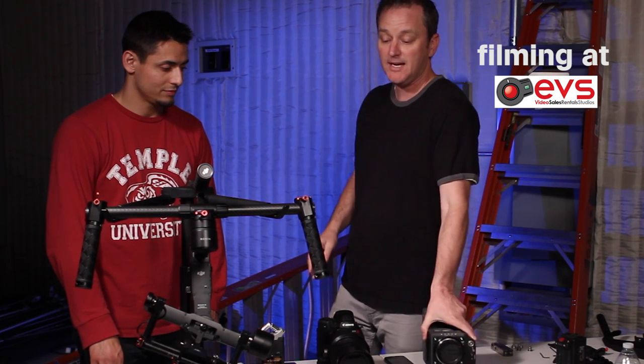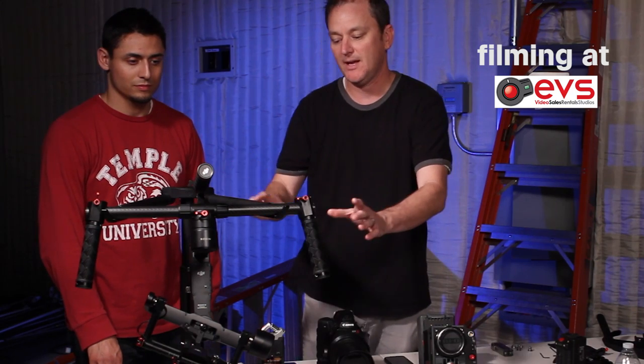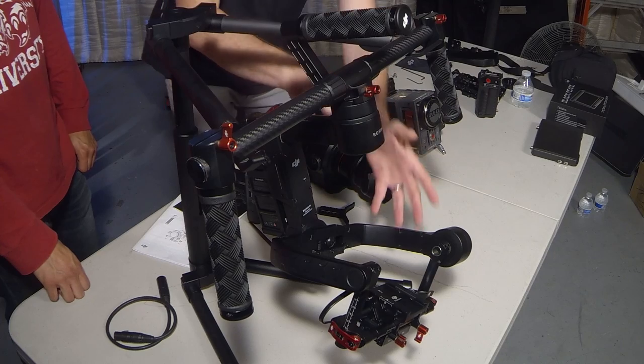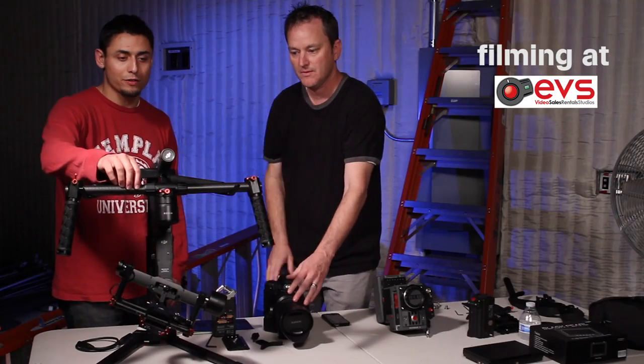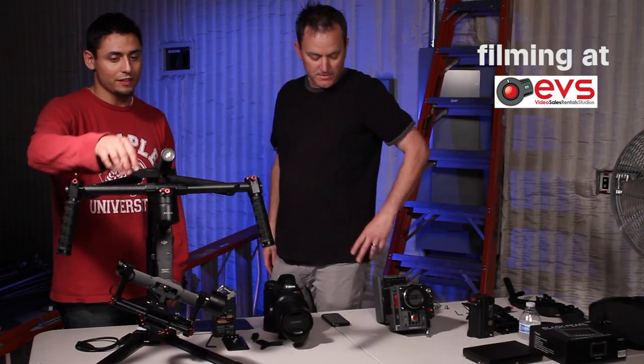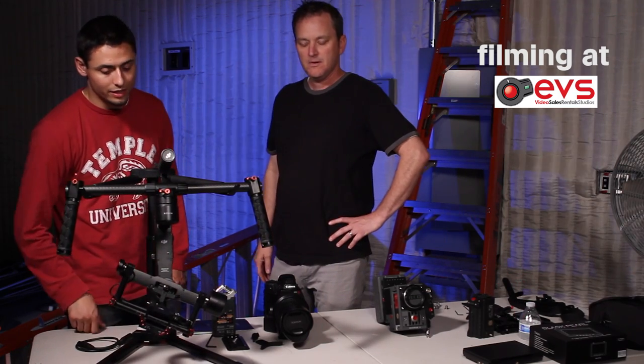Not to get confused about where the weight is distributed — when they say weight limit, it's just in the gimbal itself. You can put all of your monitors, mics, and anything you need up top on the handles, but it's got to be eight pounds or less inside the cage.